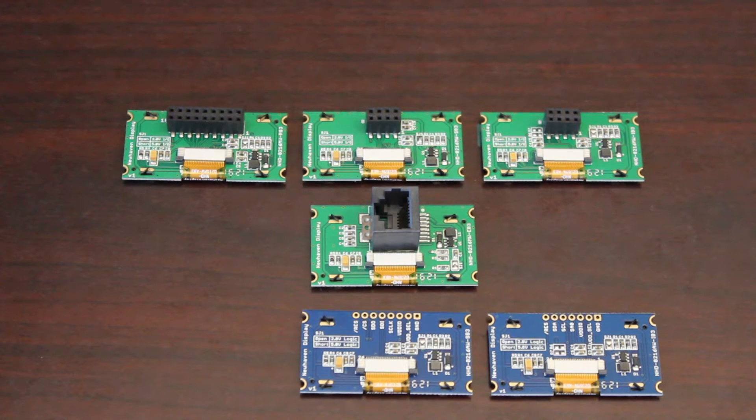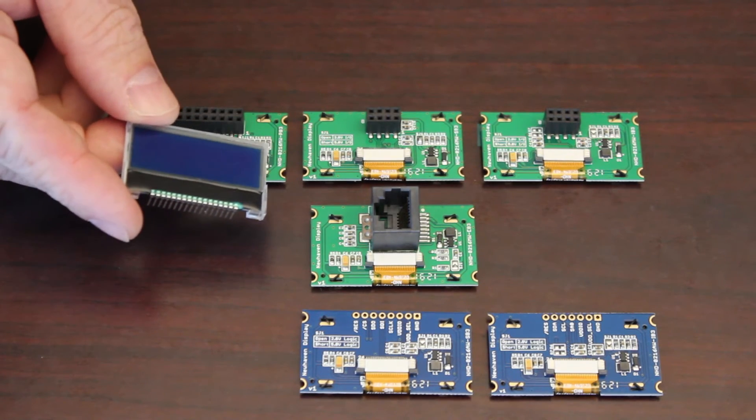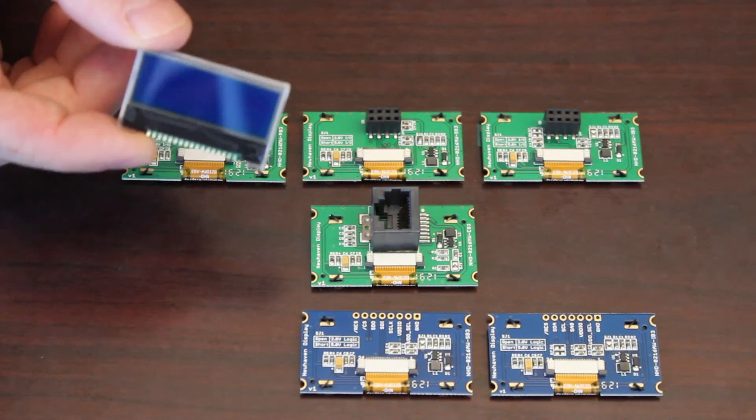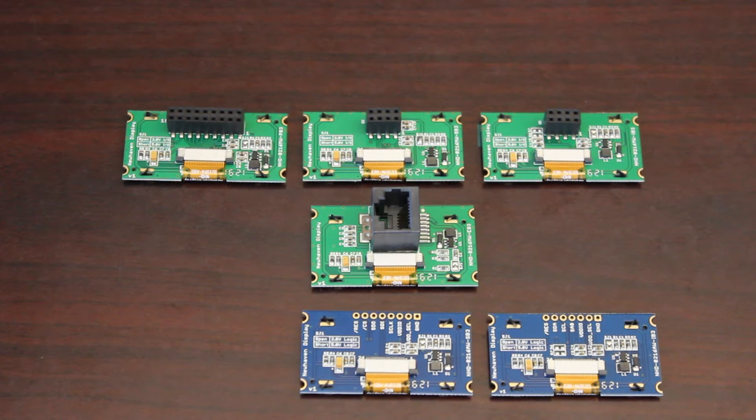The typical current draw of these character OLED displays is lower than that of a comparable LCD type character display that uses a backlight, like our similar chip on glass LCD. This allows it to be a more power efficient display solution in low power and battery operated applications.